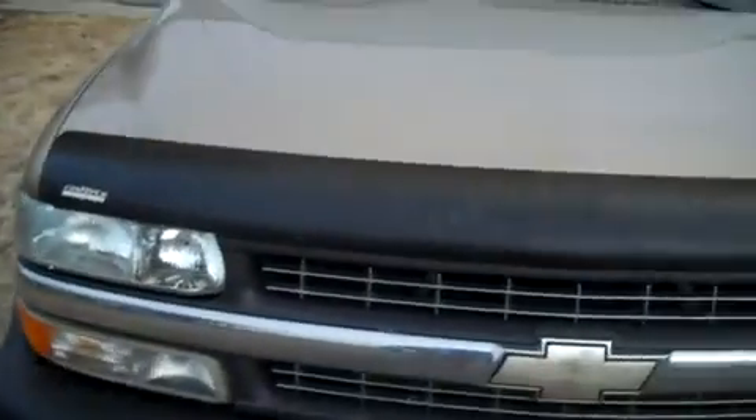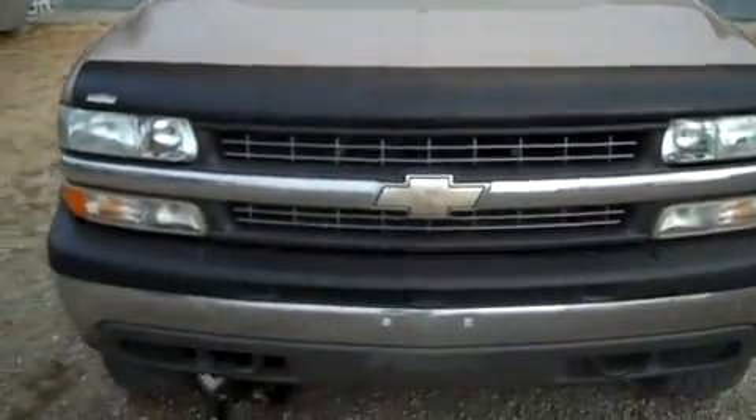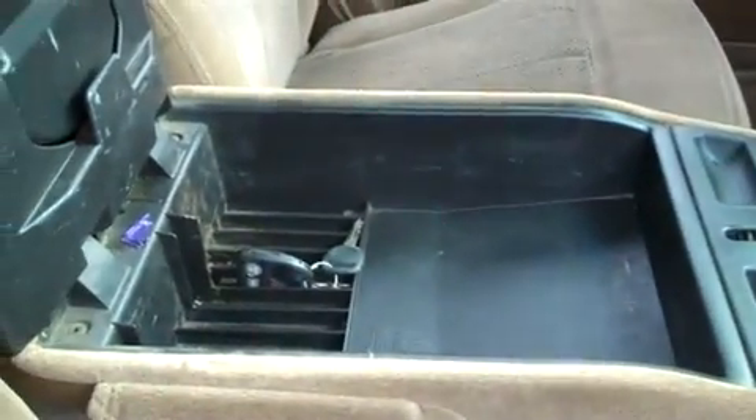Here's the front end of the truck, as you can see. We'll show you the inside real quick — here's the dash. The seats are in pretty good shape. That's about it.